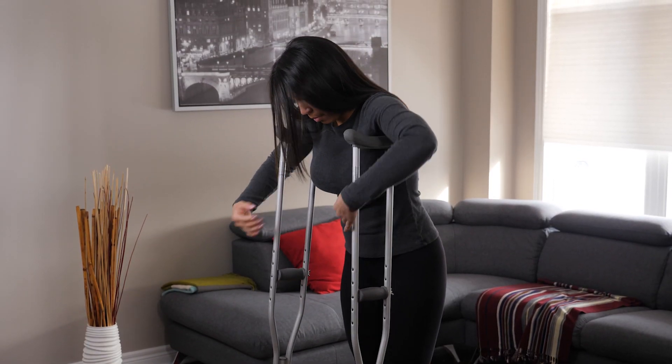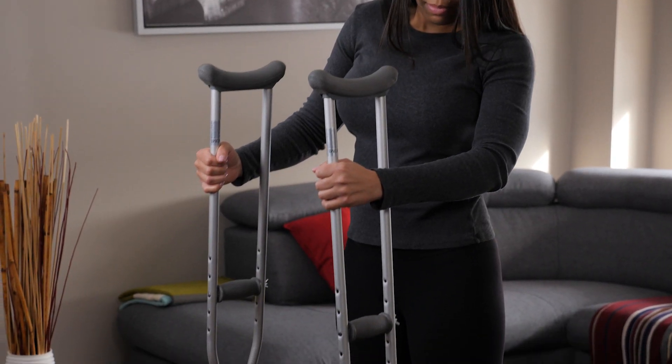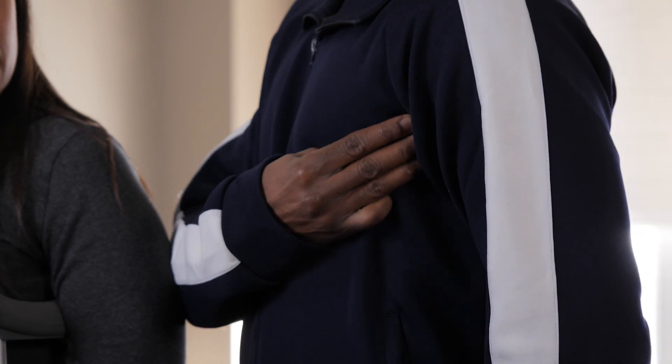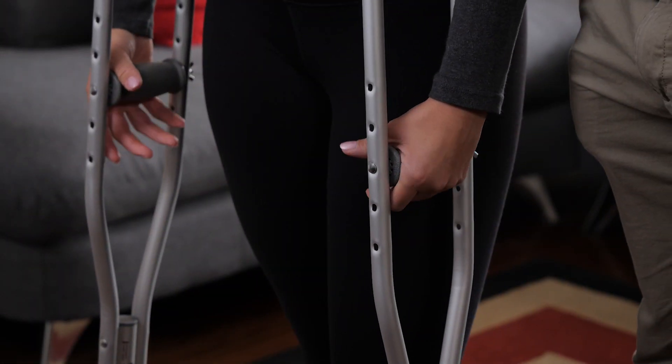Usually the hospital will provide the crutches for a small fee and they will measure to make sure they're the right height for the person using them. Using old crutches you have at home will only work if they can be adjusted to the correct height. Crutches should sit two to three finger widths below their armpits and the hand grips should be level with their hips.